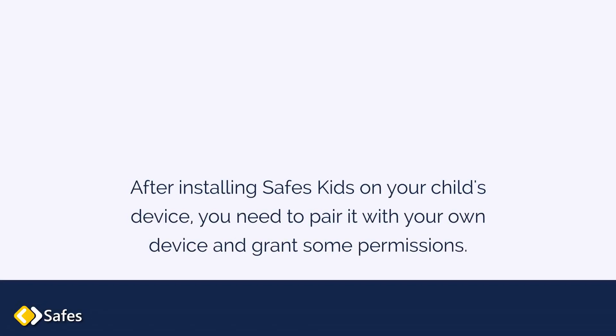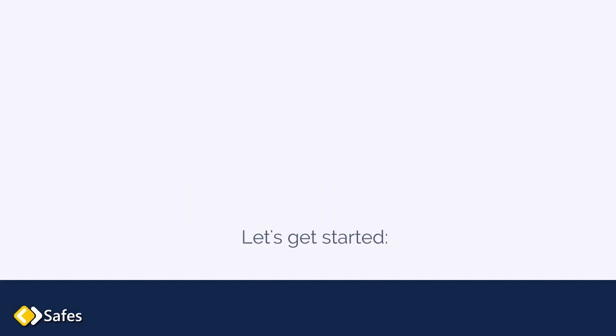After installing SAFES Kids on your child's device, you need to pair it with your own device and grant some permissions. Let's get started!